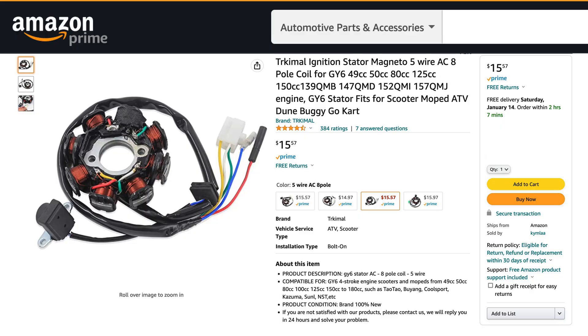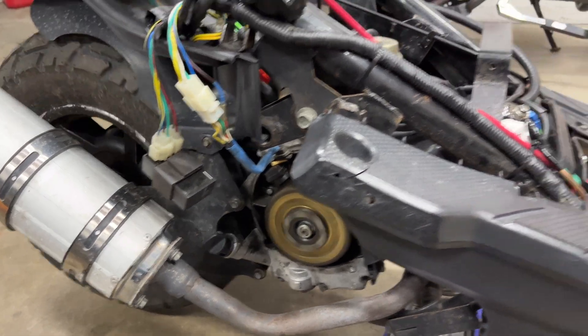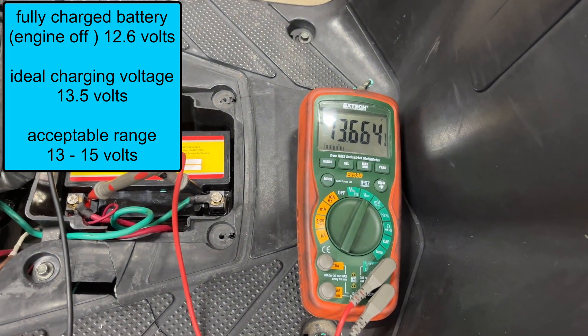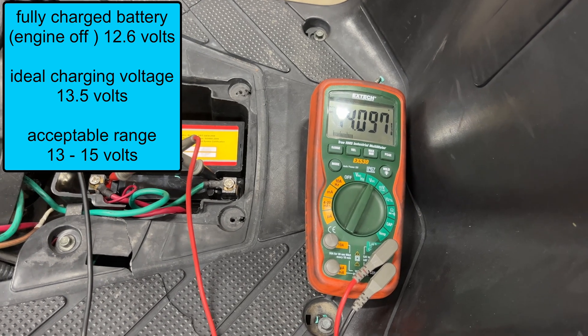I still need to fix the charging system so I ordered a new stator on Amazon for $16. It's an eight pole stator and has the same connector as original. With the new stator installed my scooter runs. Let's take a look at the battery voltage — 13.6 volts, goes up to 14. My scooter is finally fixed.